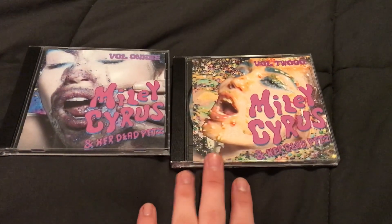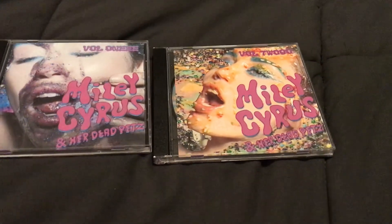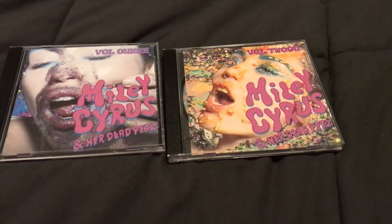I just flipped off this camera, I'm sorry. But it's 23 tracks long, so I just made like two volumes, if you will.